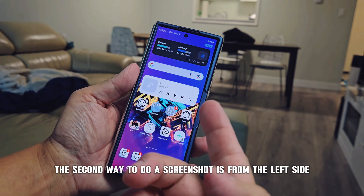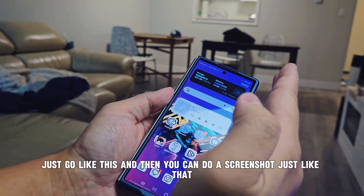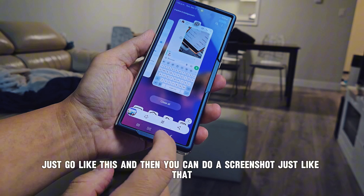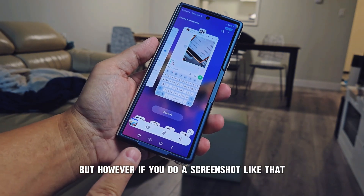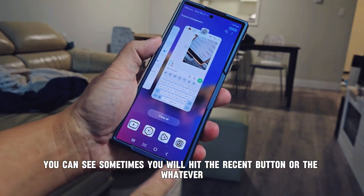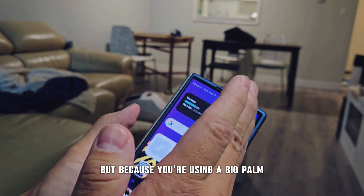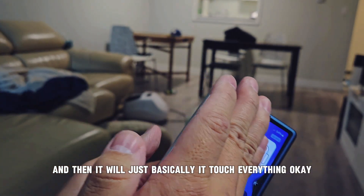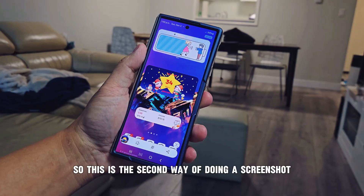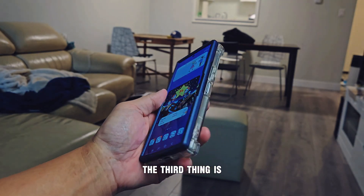The second way to do a screenshot is using your palm — swipe from the right side to the left side. Just go like this and it will take a screenshot. However, sometimes you may accidentally hit the recent button or other buttons because your palm is large and touches everything.